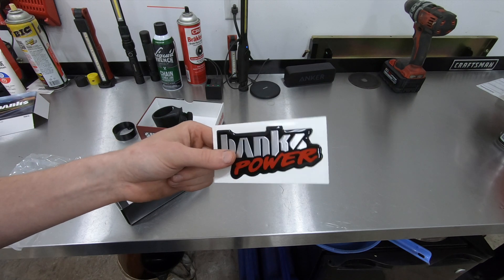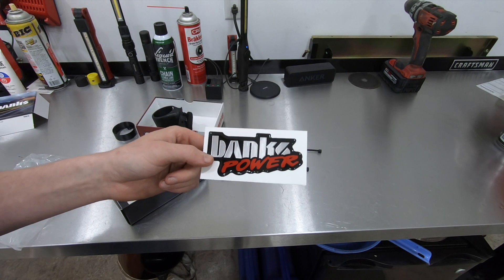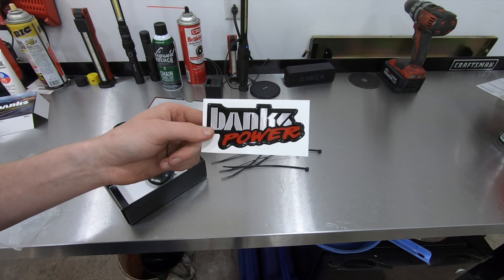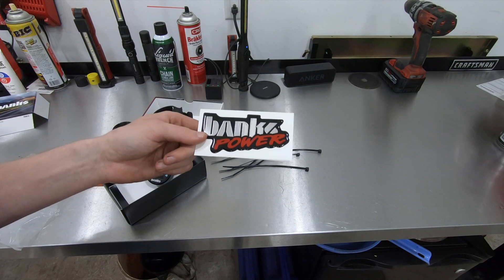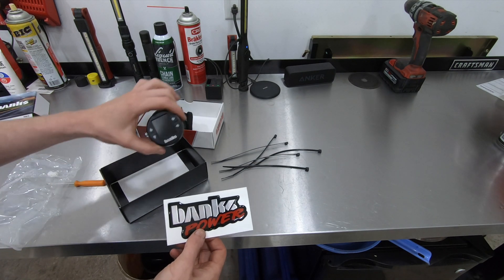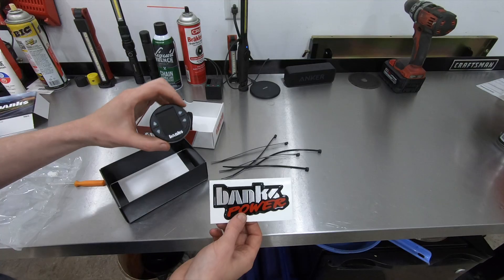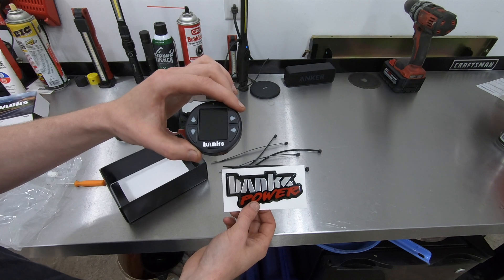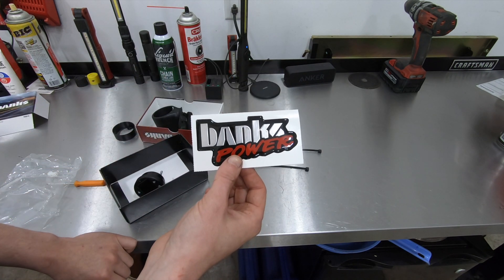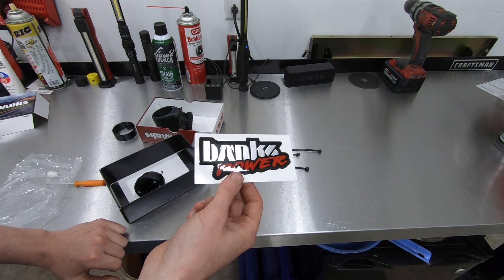In all seriousness guys, if you seriously want to know the engineering aspect of high performance, you need to go check out the Banks Power channel and listen to some of the stuff Gail talks about in his videos, because he literally uses a bunch of these iDashes to develop his parts. That should tell you the capability of this little gauge. Go check him out on YouTube, Facebook, and the Banks Power website.